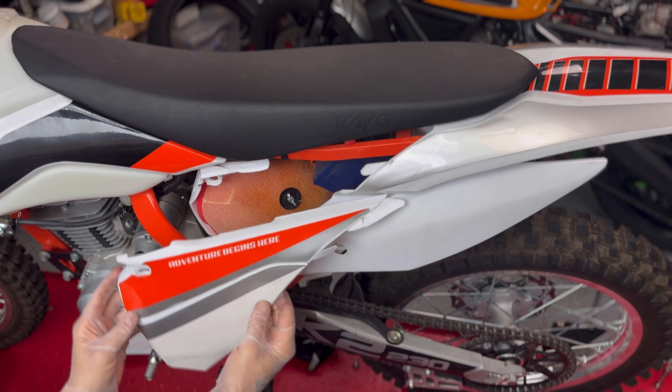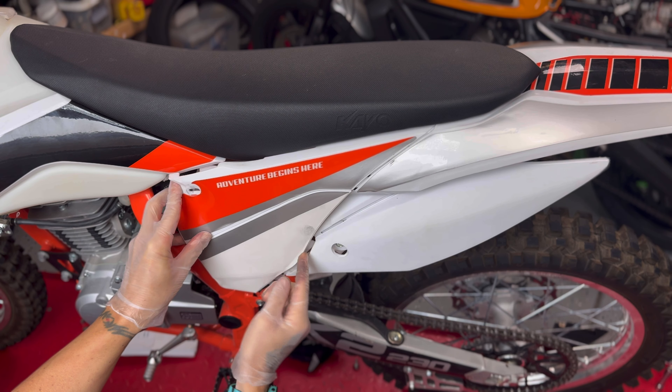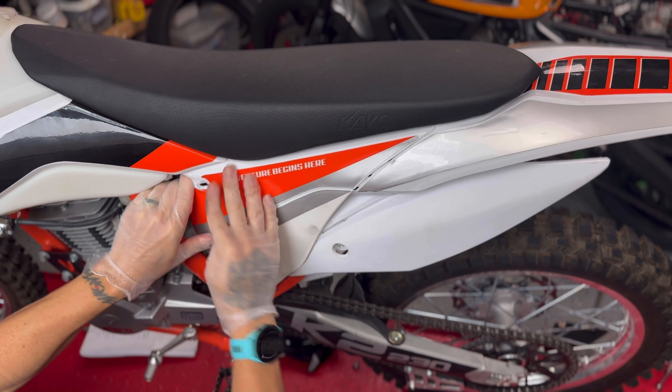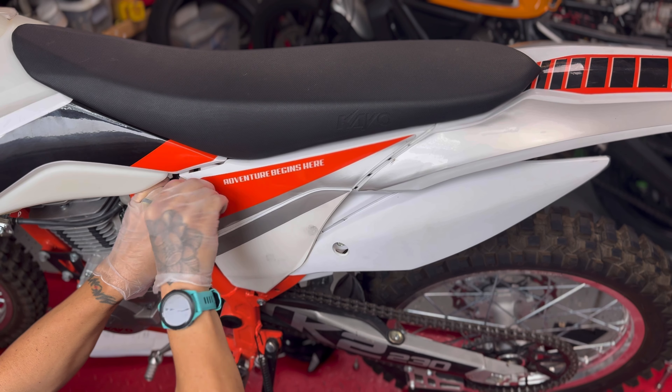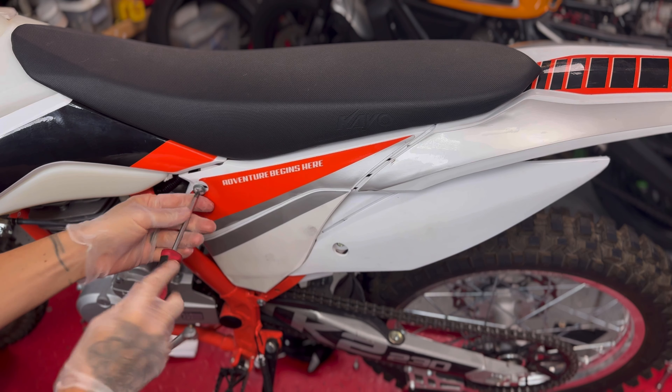Now that the filter is secure, let's put the cover back. I start here and pay attention to where this lip goes, push it to the inside, present the bolt, and simply tighten it.